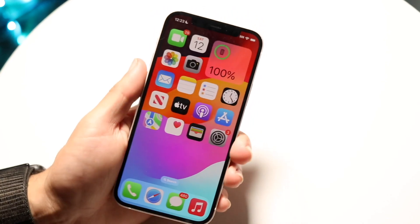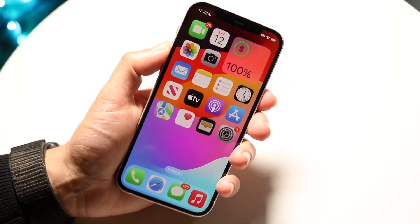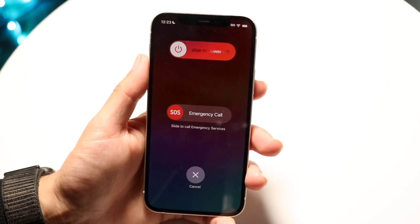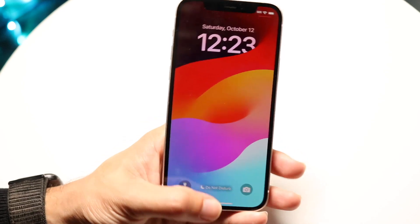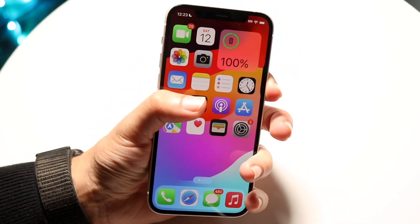Another thing you can try is restarting your iPhone. Hold down the volume up button and the power button. If you feel your iPhone vibrate, you should be able to slide to power off, or just use the display to power it off.